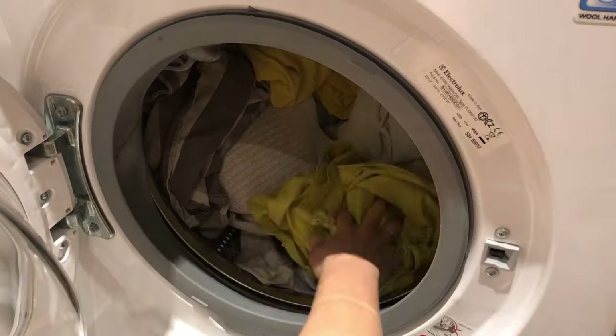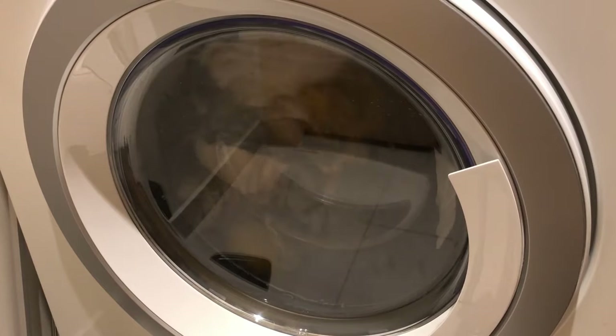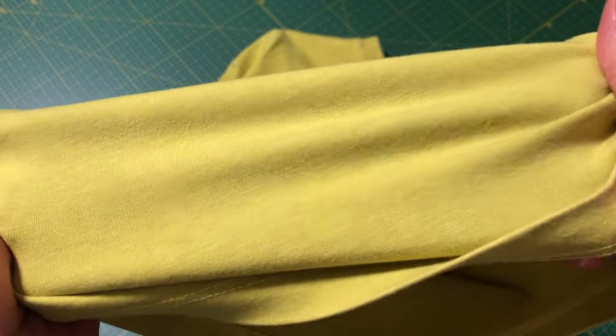First, I advise you to take time. It will take at least two days, but it's good to plan it for a week, especially if you want a long-lasting result. First you should wash the newly bought clothes. This gets rid of all the softening and anti-wrinkling chemicals. The color will stick better to clean fabric.